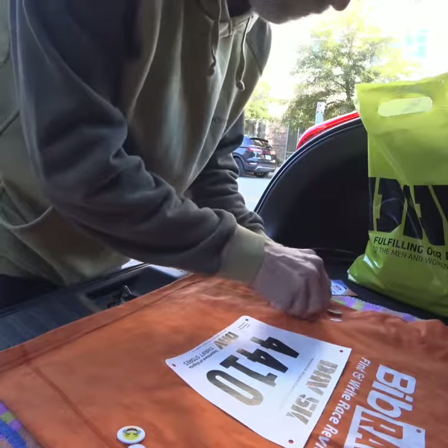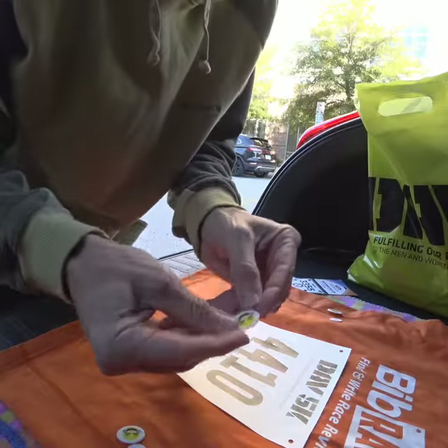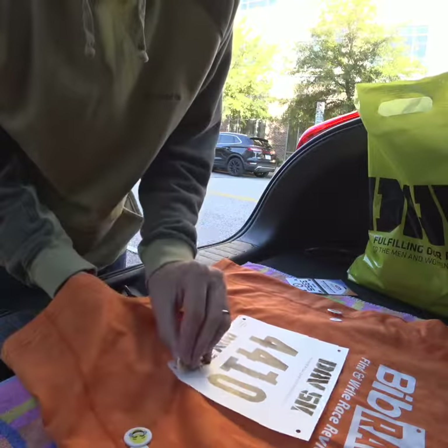What's up everybody? It's Ben with Run Bigfoot Run and Bibb Rave, and today we are attaching bib boards to our race shirt. I'm at the DAV 5K in Newport News.